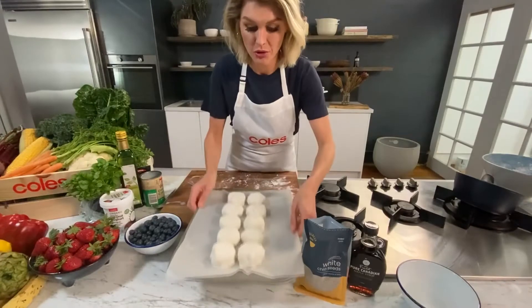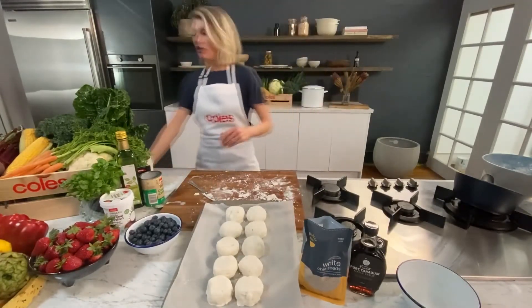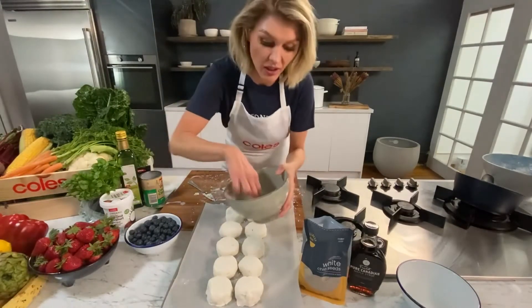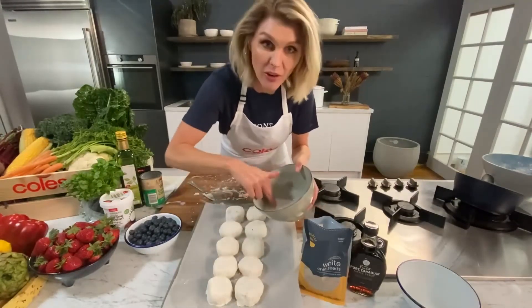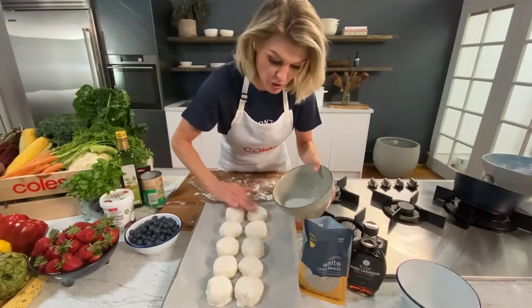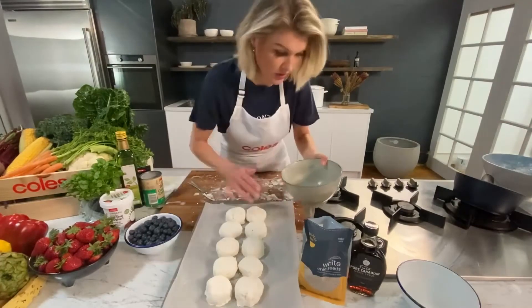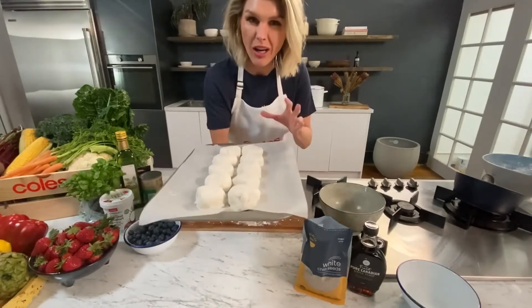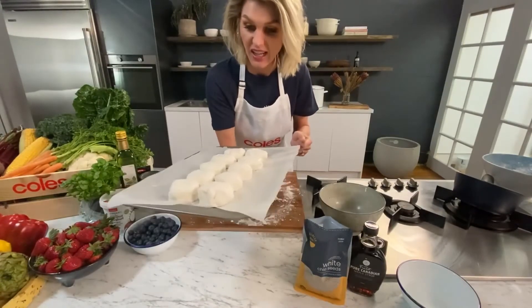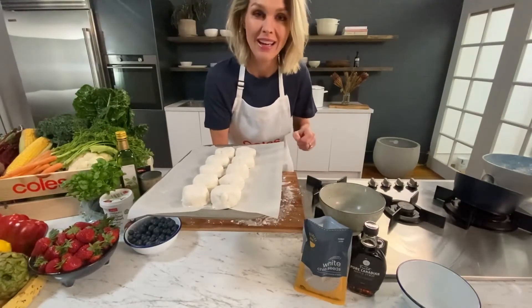Now that we've got all the scones onto the tray, my nan used to just put some milk on the top. But because we're going dairy-free, just use some of the coconut and lemonade mixture left over and gently rub that onto the top of the scones. This will give a nice smooth brown top. My oven's set at 200 degrees - you want quite a hot oven to get these nice and puffy and light. These will take no longer than 15 or 20 minutes.